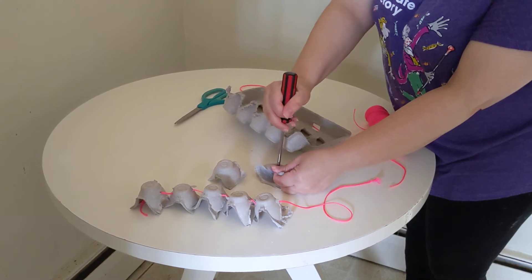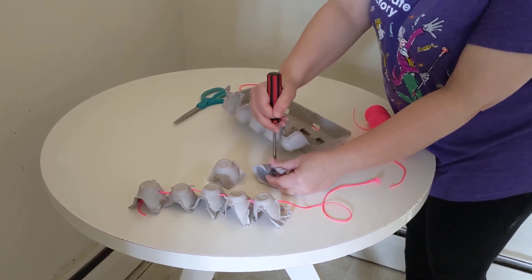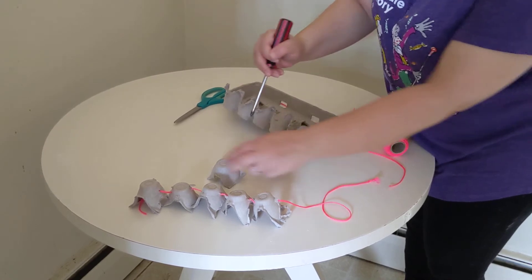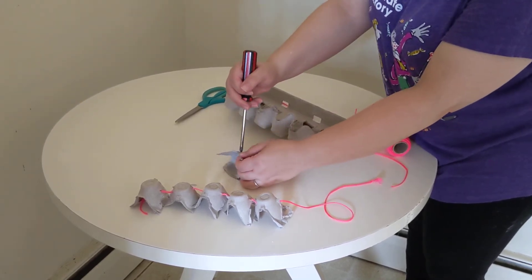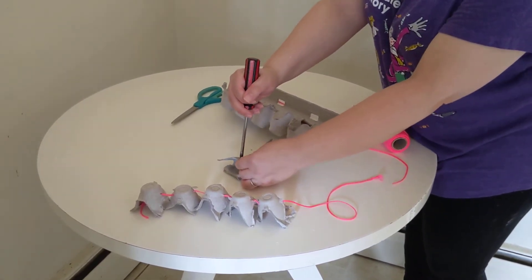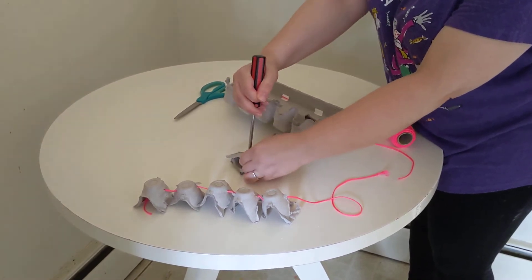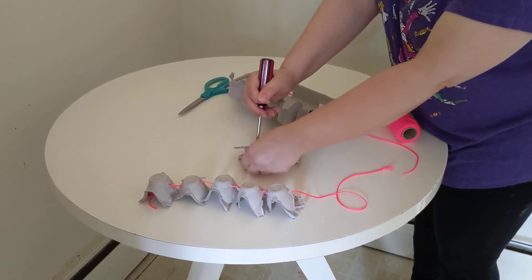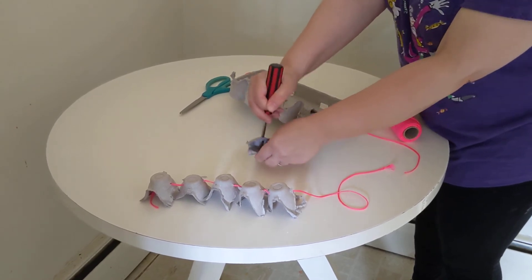You can use a yarn needle, or I have a screwdriver here, and you punch a hole through it — there we go. Now if the hole kind of breaks the whole thing, you can tape it up a little. There we go.